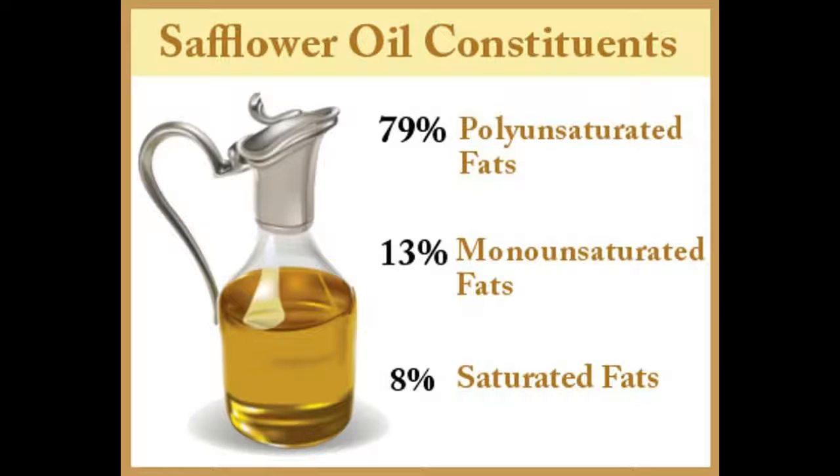How to use safflower oil in your diet: Substitute your cooking oil with MUFA-enriched safflower oil. Drizzle it generously on your salads. Instead of butter, use safflower oil in your cake and bread recipes. Use it in dips like hummus.